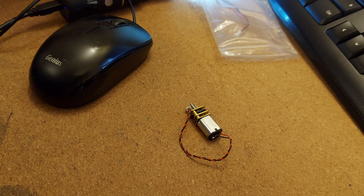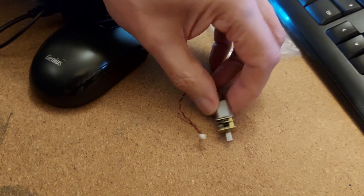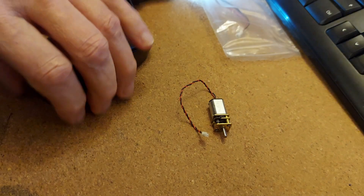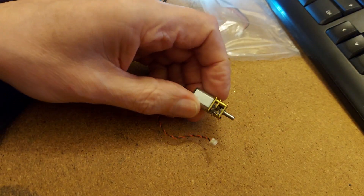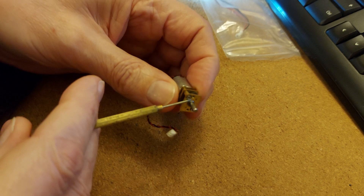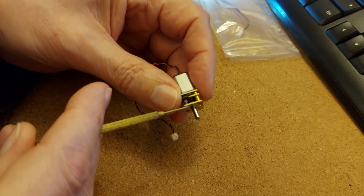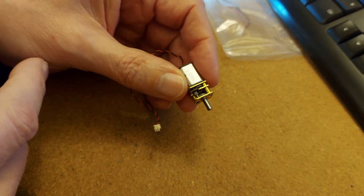Hi guys. I showed you I bought a set of these geared motors — I think they're called N20s — and when I tried this one it died. Initially it worked, but then it died, and I think the problem was the screws holding the actual gearbox in place were loose, and it jammed and simply overheated.